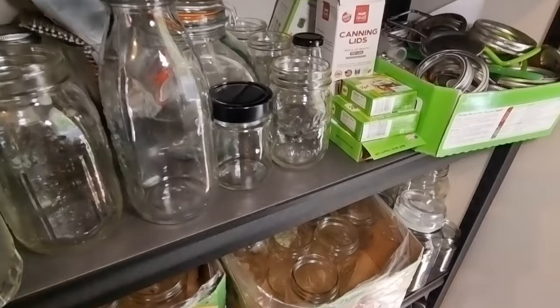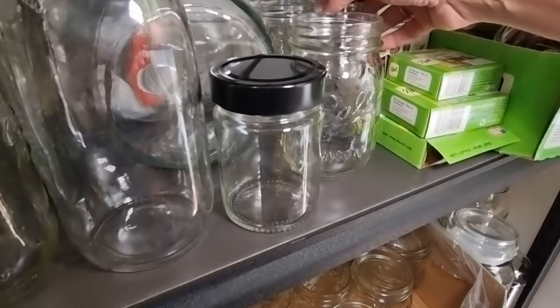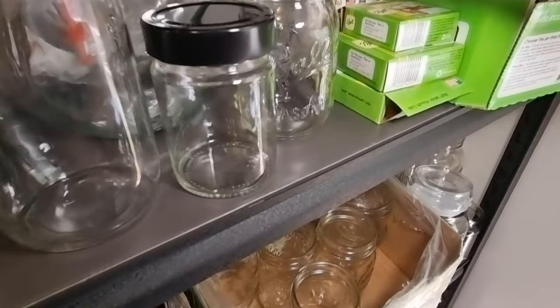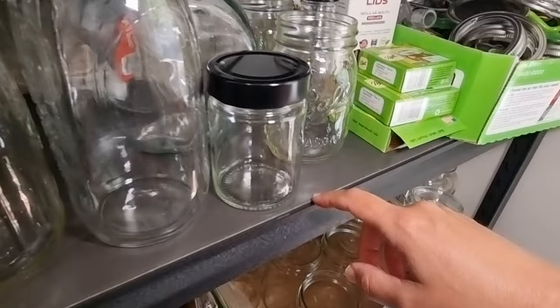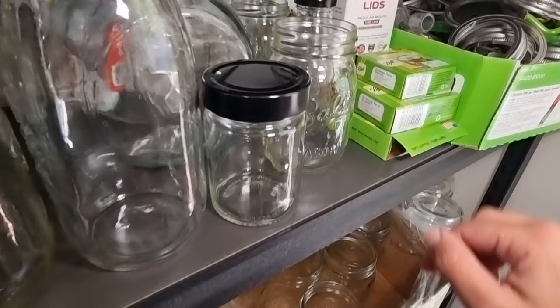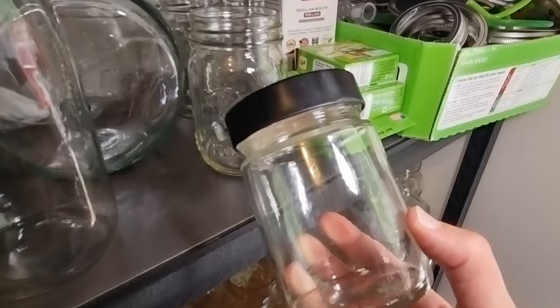I also have a couple of secondhand jars in here — one from peanut butter and one from a kombucha I bought locally. These are really good to use when you're not going to pressure can or water bath can. They're great when gifting products to someone you don't think will return the jar, and also really good for fridge pickles or anything that doesn't require water bath, steam, or pressure canning.